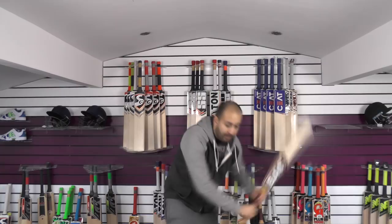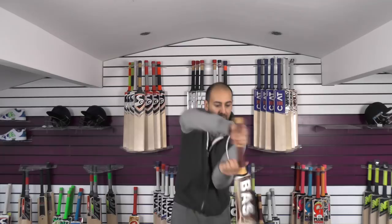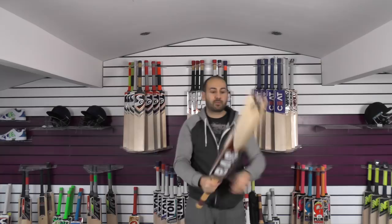Even though it's got a fairly thin handle and probably a mid to low middle, it picks up well. For me it probably feels around 29 to 29.5oz - it doesn't feel much heavier than that. We'll just see how it responds.